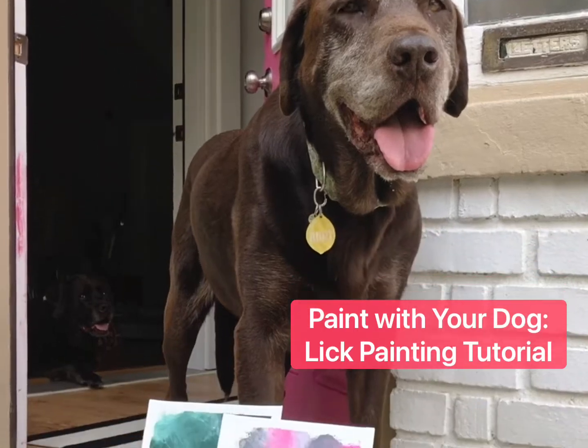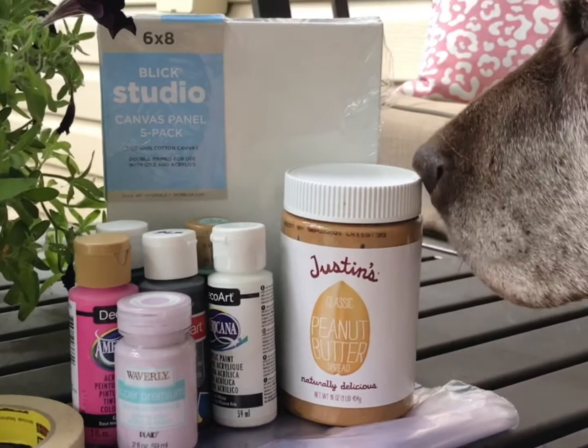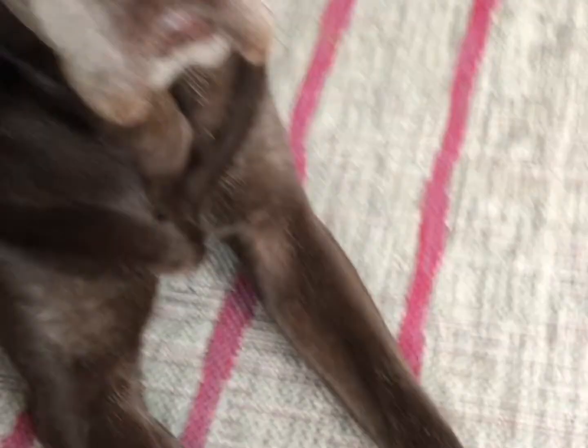Let's teach your dog how to paint with a lick painting. Get your supplies ready. Bert's interested in that peanut butter. I like to tape off the canvas before we get started.